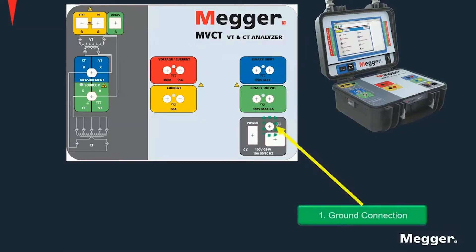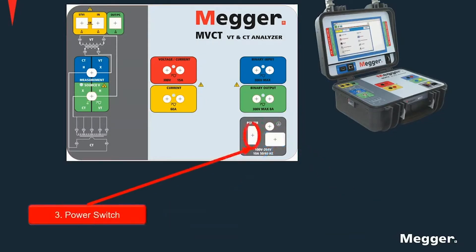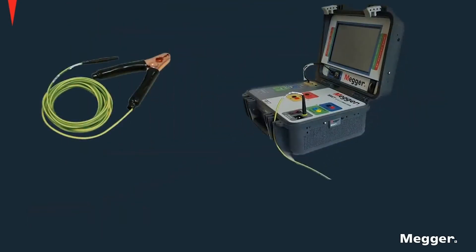In the MVCT you'll find a ground connection, a power connection and a power switch. First things first, find a good grounding point and connect the unit to ground using the ground connection cable provided. Remember that the ground connection should always be the first one made and the last one to be removed. Having a good ground is essential when testing current transformers in order to obtain good results.